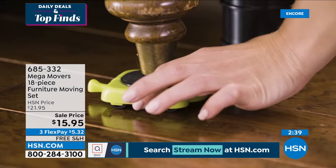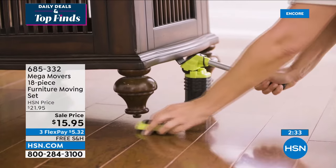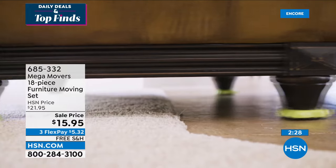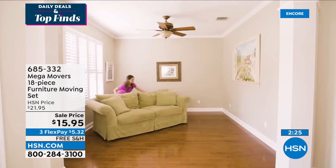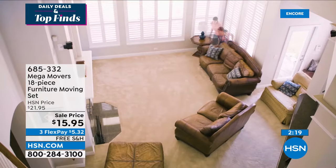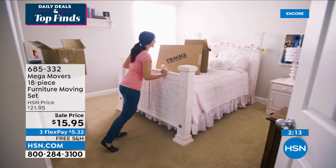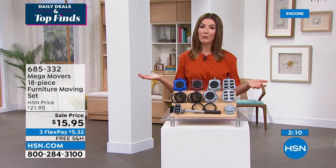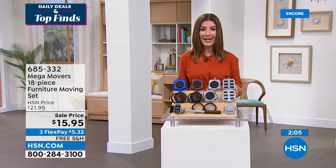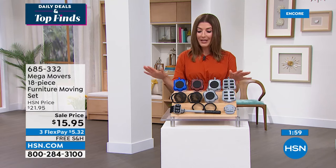With Mega Movers, you'll love the independence, the peace of mind, and not having to call a friend to get the job done. And when you actually move, your movers will thank you. For less than $16, if this saves you one back-breaking job, one strain, one fall or slip — you know things happen when we're trying to get things done around the house — it's worth every single penny. Lowest price we've ever offered — three colors to choose from: blue, brown, and gray.